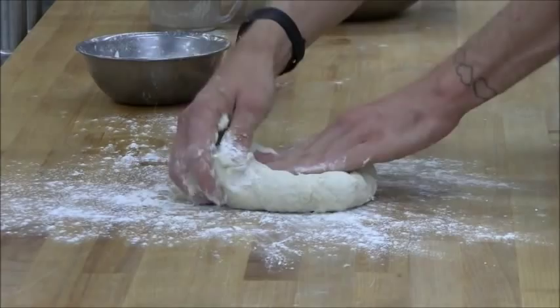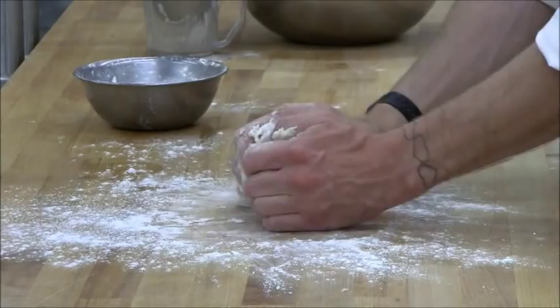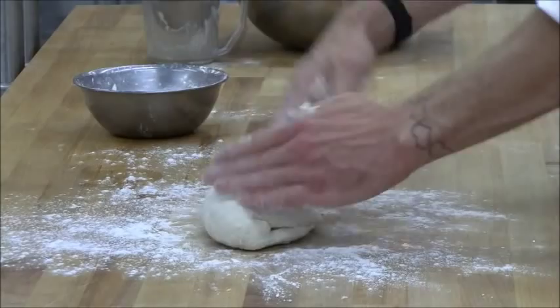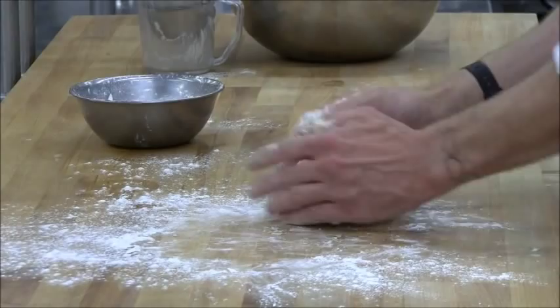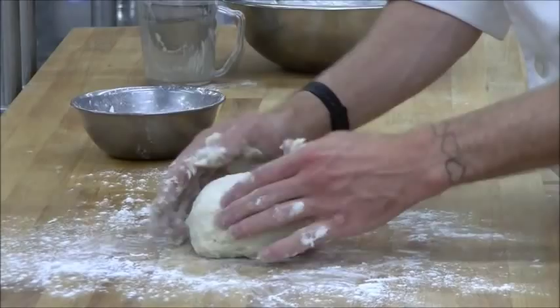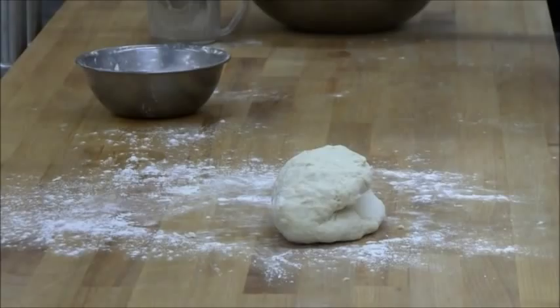It doesn't need to be completely smooth at this point — there are still a few more stages left before the loaf goes in the oven. What's happening here is the glutens are being stretched and folded. If you can imagine a rubber band being stretched, folded, and stretched and folded on itself many times — essentially the same thing is happening to the strands of gluten or proteins in the flour. There's much more science involved in bread making than could fit in one instructional video.